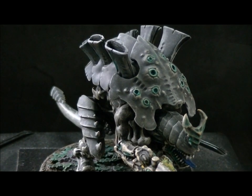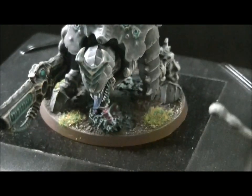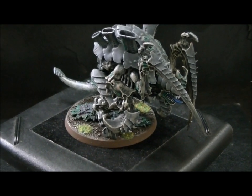You've got a stranglethorne cannon. And of course you have to also magnetize this piece. There you go — that's a little bit better. So here's the same guy but with crushing claws and scything talons.